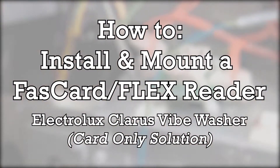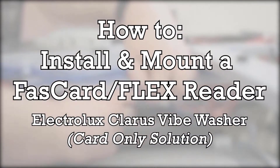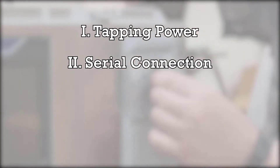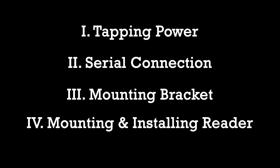Crisp Attack with Card Concepts. Today we'll be going over the various steps on how to install a fast card or flex reader onto existing laundry equipment. This instructional guide will cover tapping power from the machine for the fast card or flex reader, establishing a serial connection, installing the necessary mounting brackets, and connecting and mounting the reader to the machine.